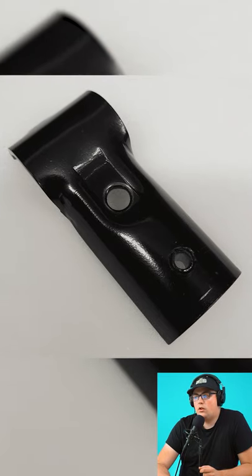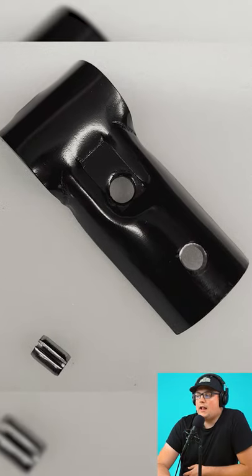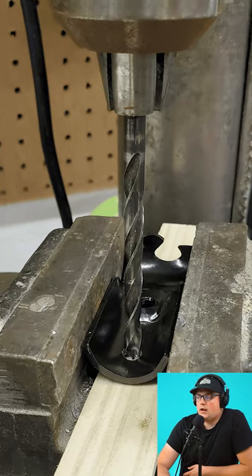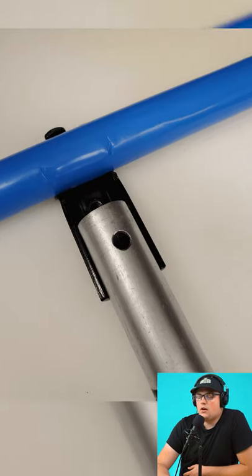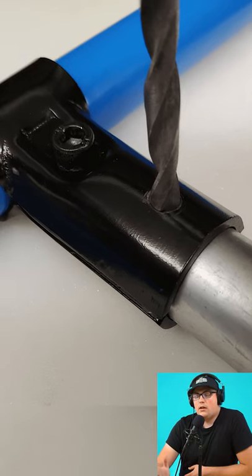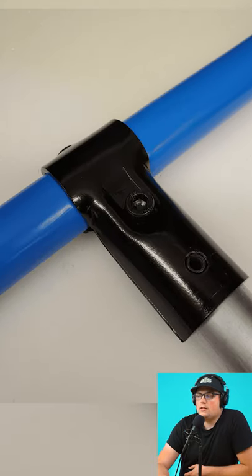This is a cool hack from Don. He actually drilled through the connectors and added a roll pin into the connector, as you can see. And then whenever he did that, he drilled into the conduit. This is another method that Don came up with to add some pullout strength to his connection.